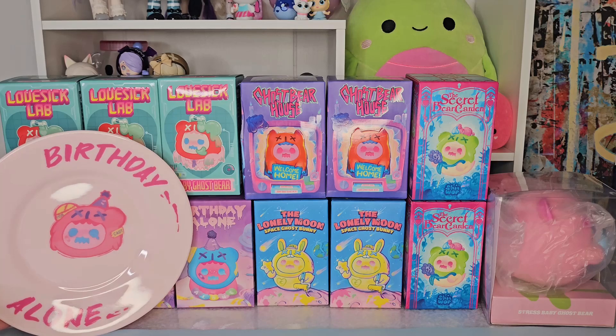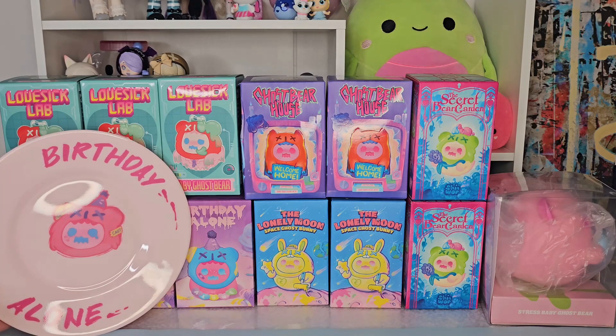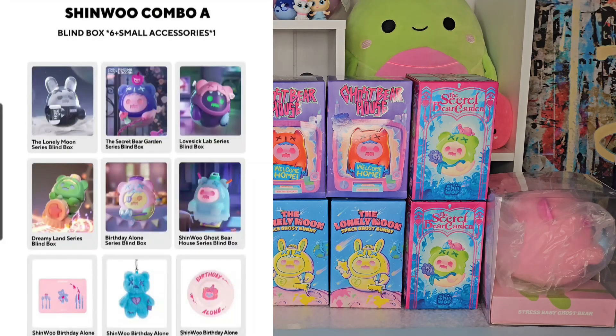Hey guys, it's Gia, welcome back to my channel where we have Chinoo mania. We have 12 boxes to unbox of different series of Chinoo and we also have a couple of different accessories to look at as well. I bought some of these boxes at Kika Goods but I also went on Finding Unicorn.